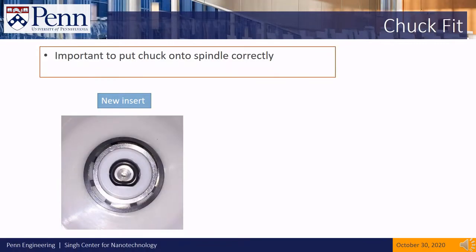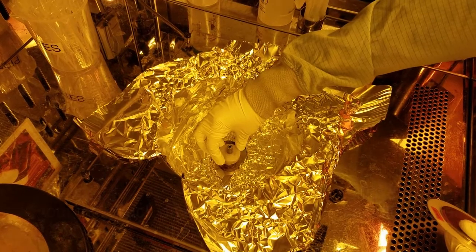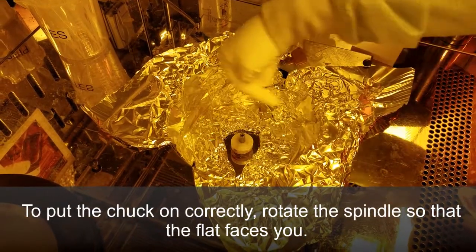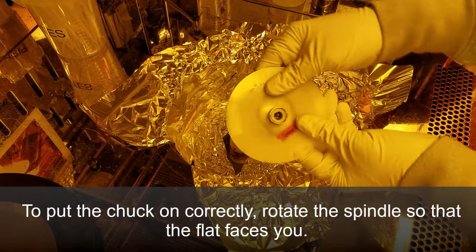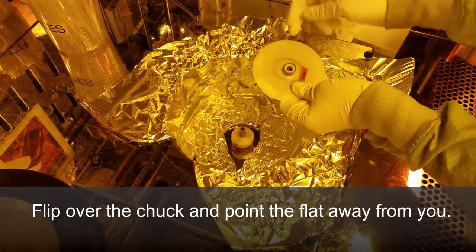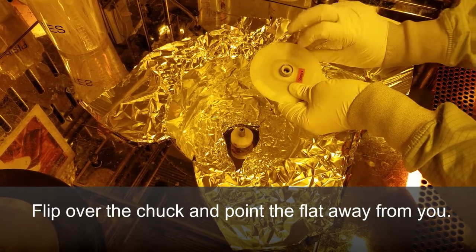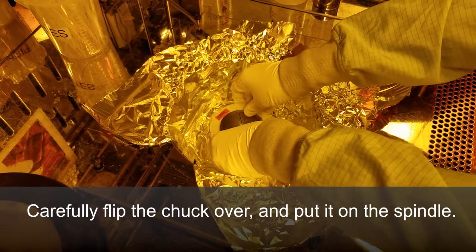The chuck must also be put on correctly; otherwise, the insert will get shaved down and become unusable. To put the chuck on correctly, rotate the spindle so that the flat faces you. Flip over the chuck and point the flat away from you, then carefully flip the chuck over and put it on the spindle.